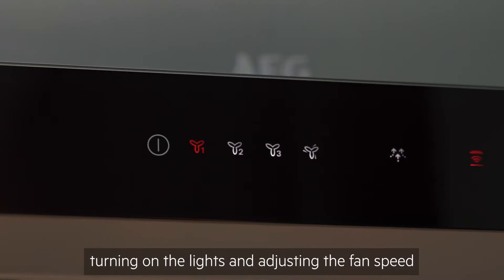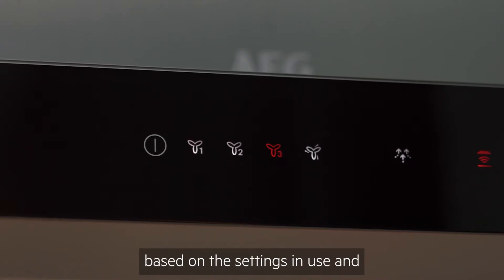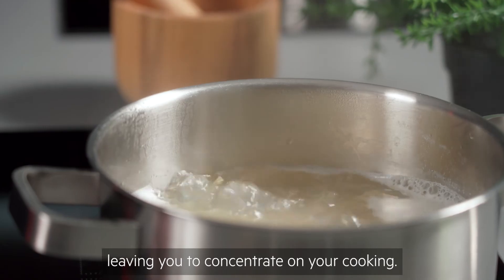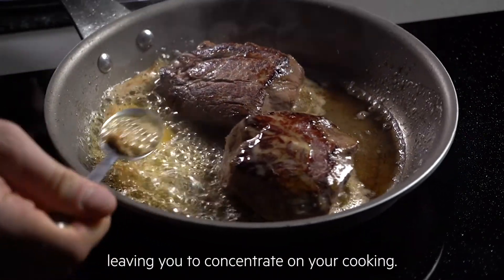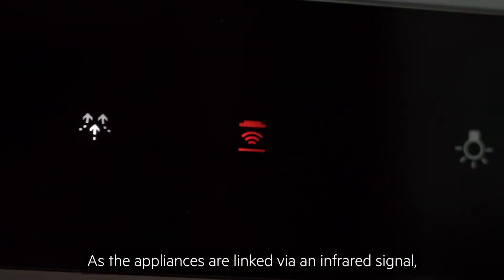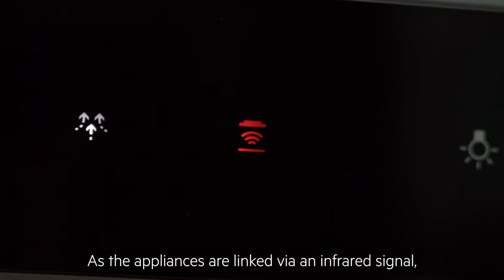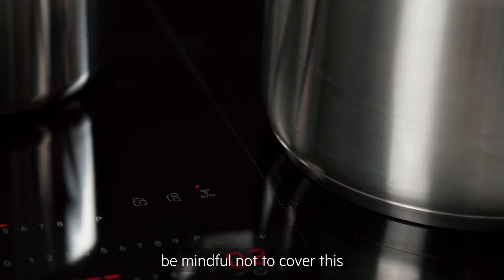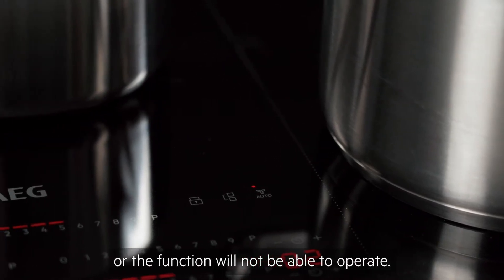Turning on the lights and adjusting the fan speed based on the settings in use and the temperature of the hottest piece of cookware, leaving you to concentrate on your cooking. As the appliances are linked via an infrared signal located in a box on the display, be mindful not to cover this or the function will not be able to operate.